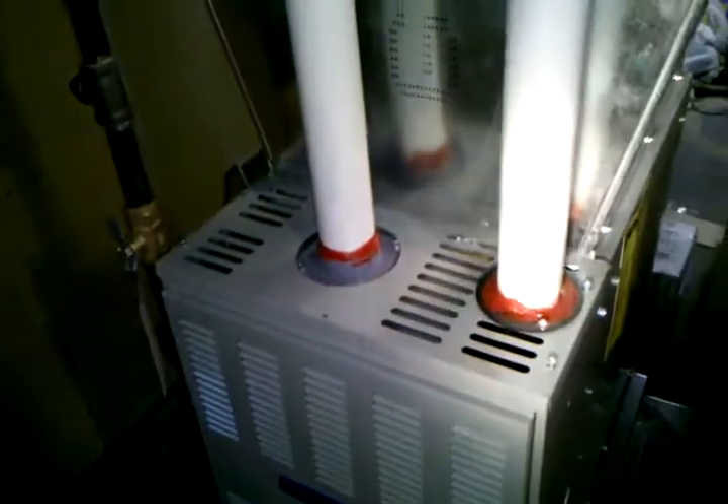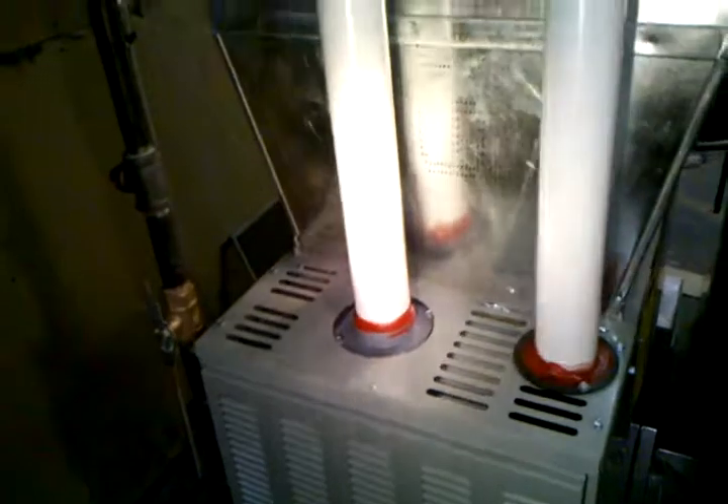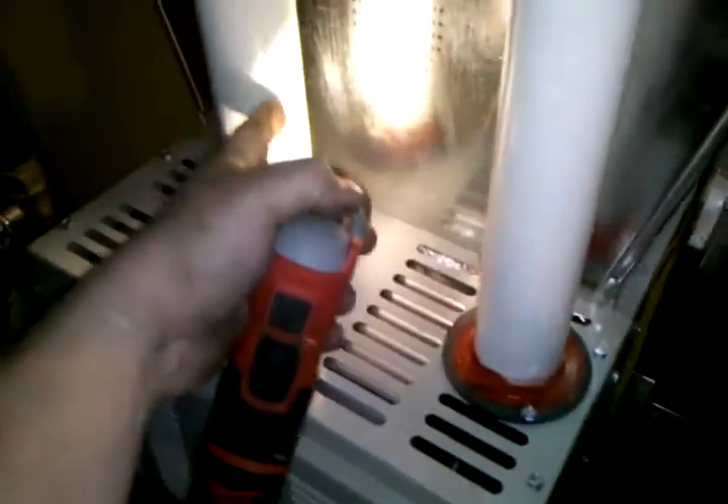Here's a furnace — we're using an American Standard, a standard upflow furnace. Here's the return, and right here is the filter rack. Actually, that's our return plenum, this is our return duct, and it gets vented in PVC pipe. This is the exhaust and this is the fresh air intake.